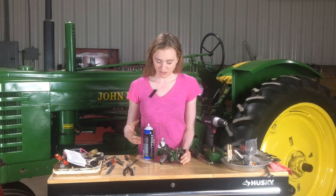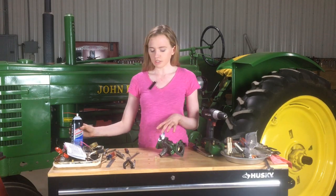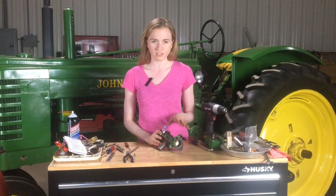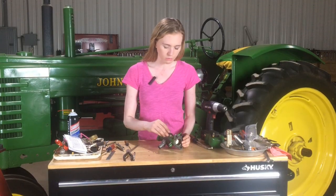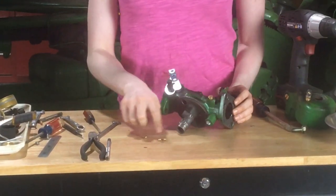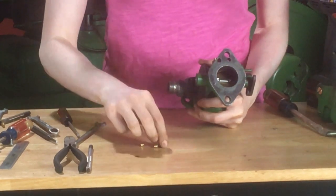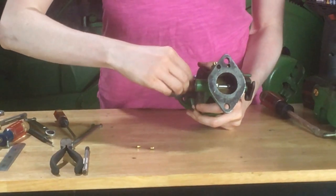Now we're ready to put our plugs back into the carburetor. Before doing so, make sure that your carburetor is really clean. I like to use carb cleaner that has a nozzle on the end so you can really spray it into your passages and let it dry — you can do that twice. Cleanliness is the key to success in your carburetor rebuild, so don't go too quickly. Put your economizer back in, and then go around the carburetor and put all your plugs in — you can tell what size the hole is and what size the plug is, and screw them in.